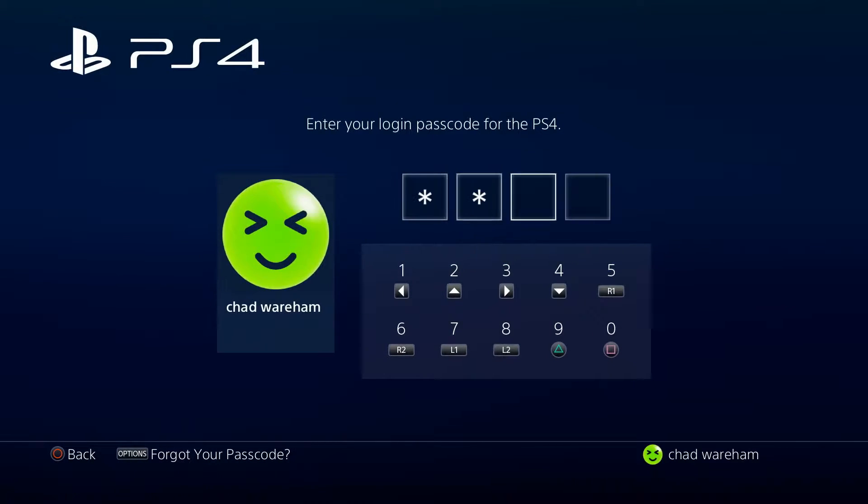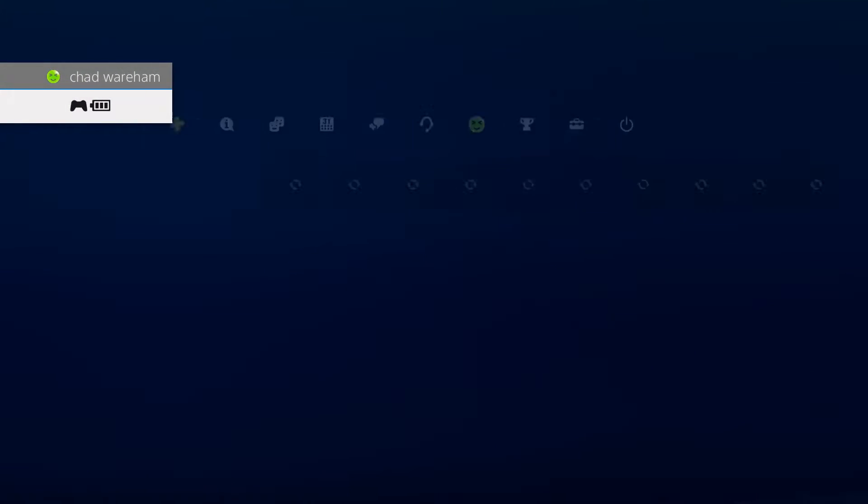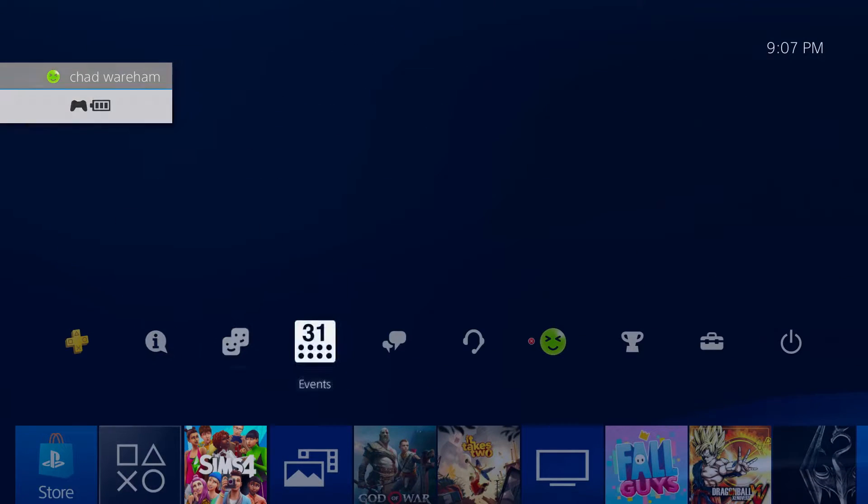The first thing you want to do is sign into your account. Once you've signed in, we're going to be going to Settings on the right.